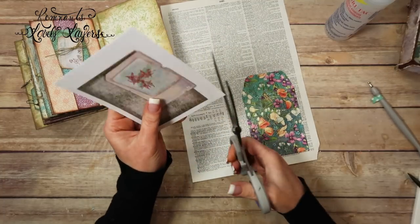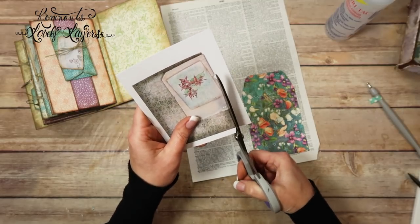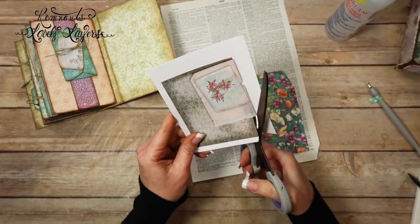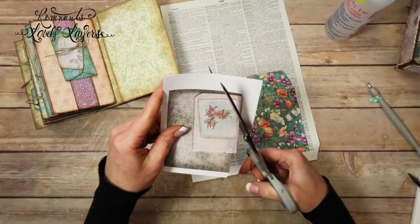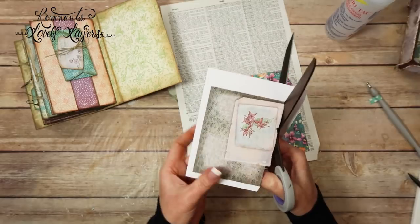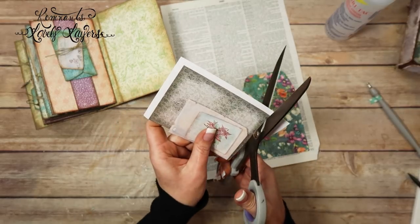I'm going to get the bigger scissors. To me, the reason I went ahead and put it in this album was because it looks like fairy wallpaper. I don't know, you tell me what you guys think. And I'm just going to roughly cut it, just like I did the little postcard.